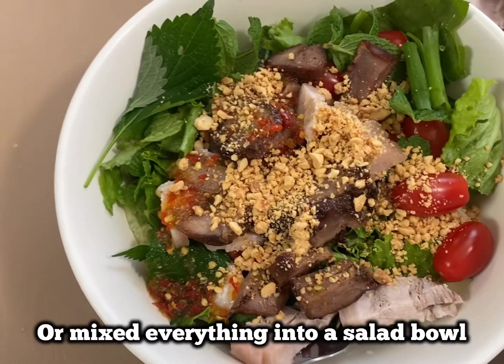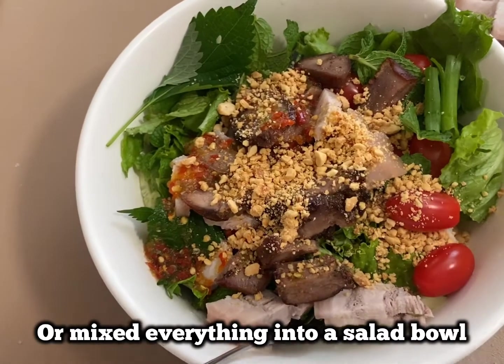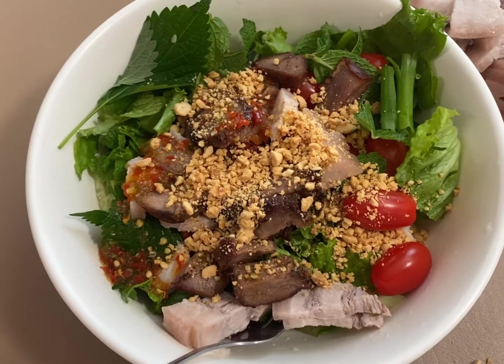So the hubby prefers to eat everything in one bowl, like a Vietnamese bun salad.